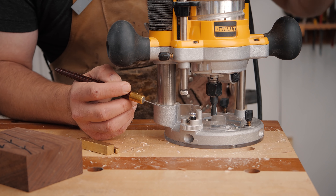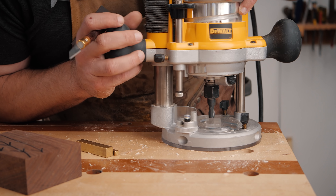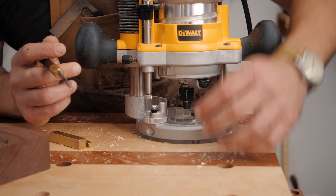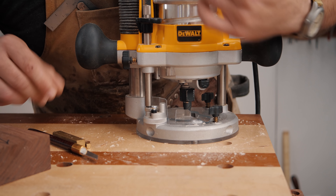So the way this thing works, it's so simple. Using your plunge base, you're gonna zero the router out right here by bringing it down to your piece carefully because you don't wanna mark it. Now we know that our router is at ground zero and we can bring our stop down all the way to our depth gauge.